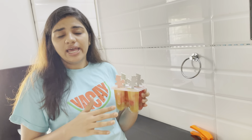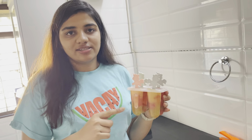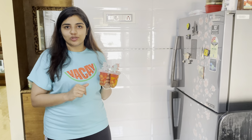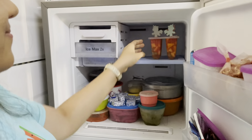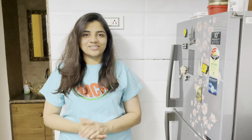You can also add honey, vanilla extract, or orange water — anything as per your choice. These were my favorites. Let's put this in the freezer to freeze for at least 4 to 6 hours. And there they go!